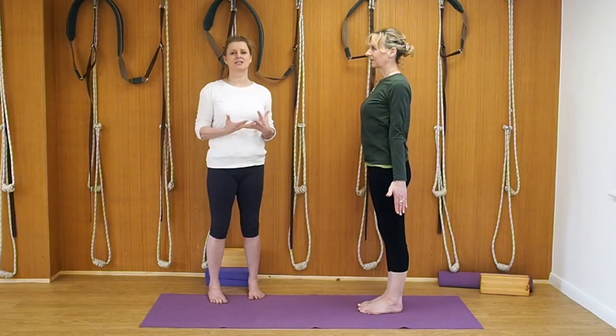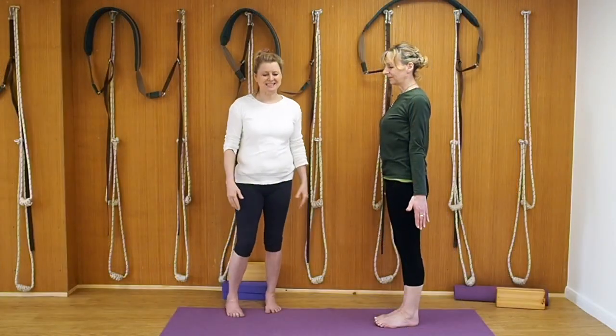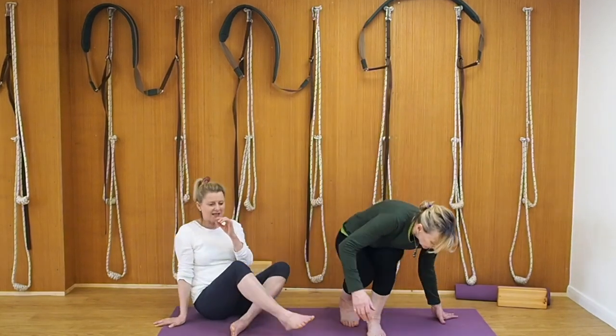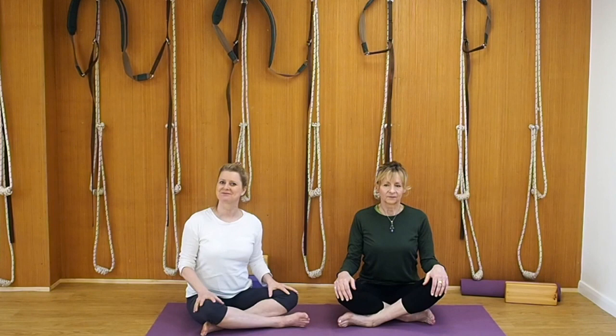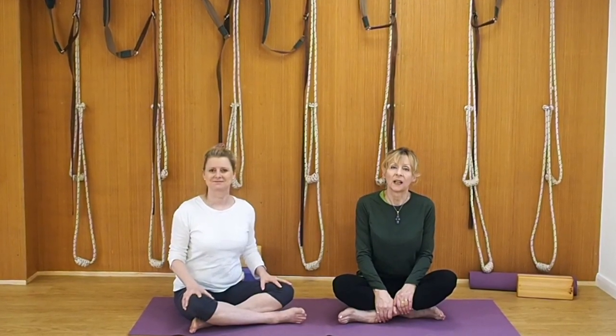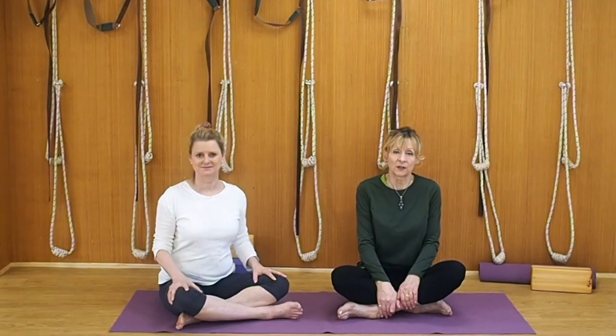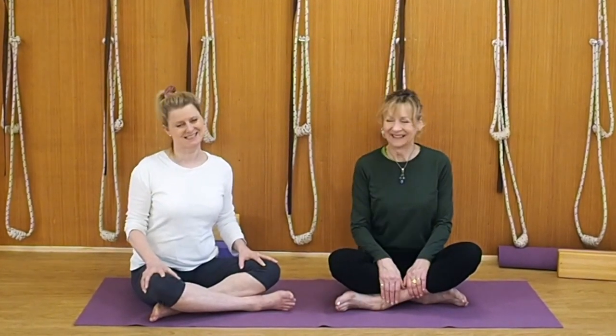It's always so good to come back to Tadasana — this is when we truly digest our practice. We're going to come into a seated position for those of you who are finishing your practice and not going onto the inversions — just sit in a seated position for a few moments. We hope you enjoyed our sequence today. If you like the sequence, remember to click the like button. If you want notifications of when new videos are coming out, subscribe and allow notifications. If you have any comments, contact us — we try to reply to all comments. For those staying on for the inversions, just wait a moment — that will be coming in a few seconds.